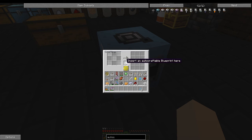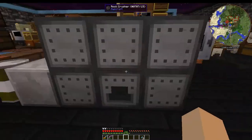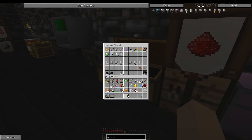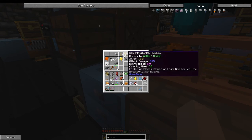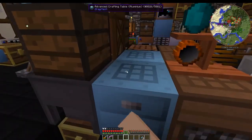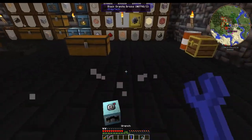It looks like you need to insert a blueprint, so you have to make blueprints for this. I was hoping it was like the other machines that had slots to hold all the tools, but apparently it does not. This area would be the crafting grid for what it's going to make, and I'm guessing this is where the output gets deposited — this is actually my first time looking at the inside of it.